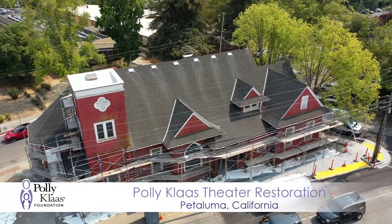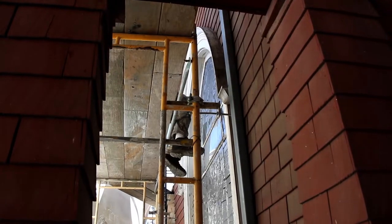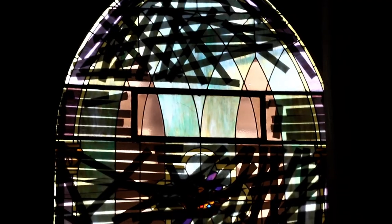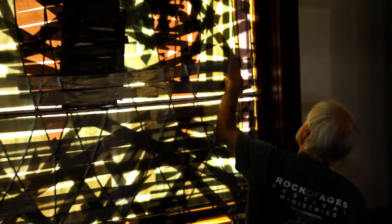When we started restoring the broken pieces on this window, we realized that the lead is over almost 100 years old, so it's all rotten, it's disintegrating. So instead of just repairing it, we have to remove the entire window and re-lead it all with brand new lead material.